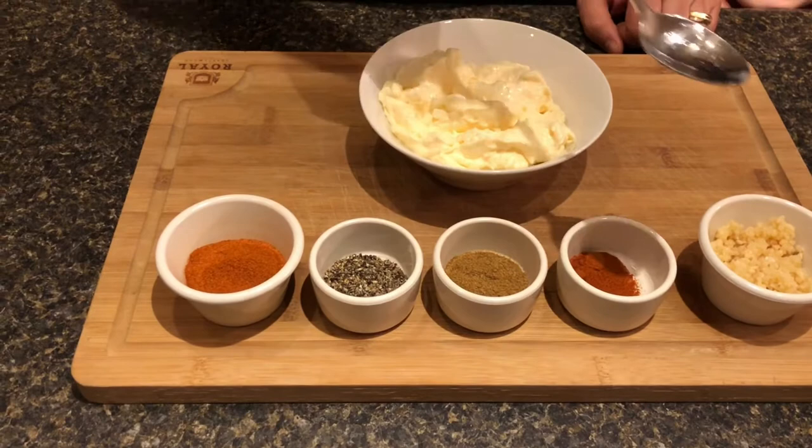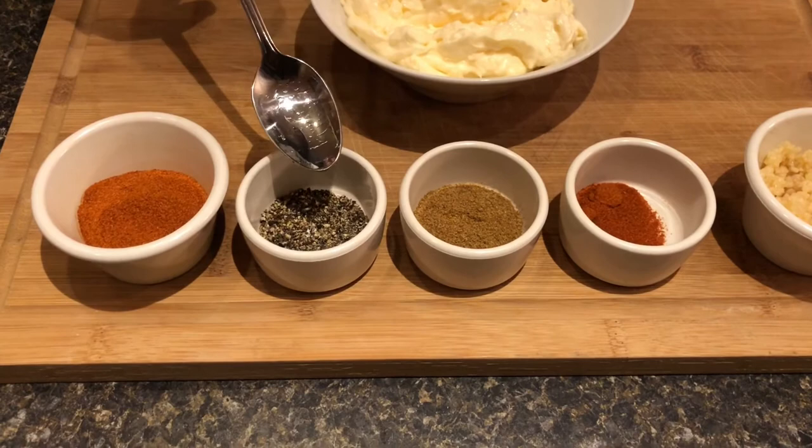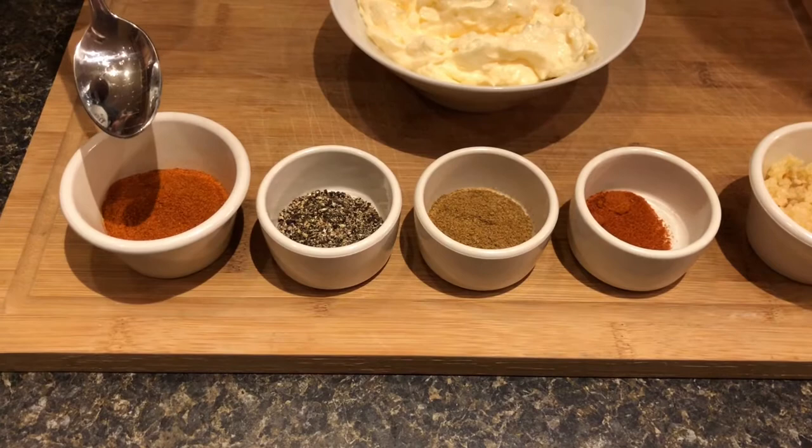Here's what we have for ingredients: I've got about a cup and a half or two cups of mayo, a couple tablespoons of minced garlic, some paprika — about a half a teaspoon — about a half to three-quarter teaspoon of cumin, a teaspoon of black pepper, and about a tablespoon and a half of cayenne pepper. You can change these amounts if you want — experiment with it and see what you like best.